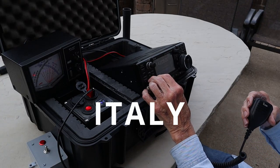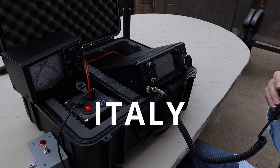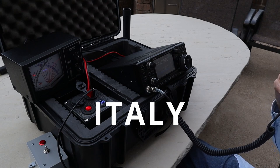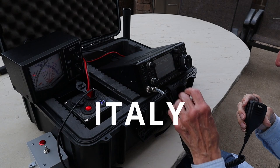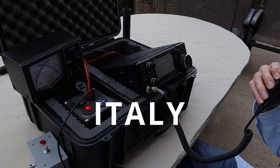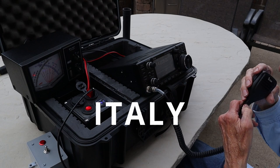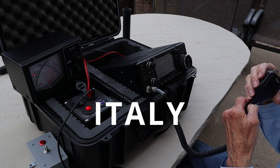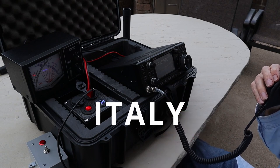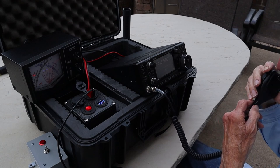Thank you, Michael — thank you very much. 73 from Italy, good night. W8EDW, thank you, five-nine, Columbus Ohio. We are operating battery-powered with a screwdriver antenna. Thank you for the contact, W8EDW, 73.